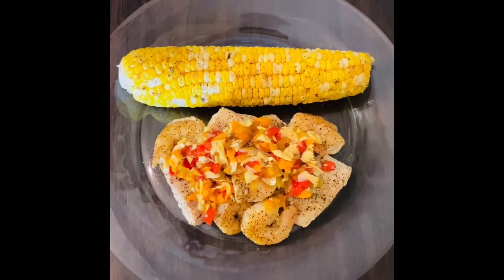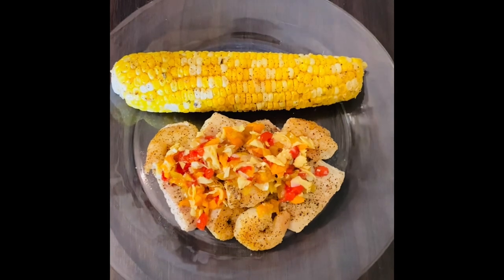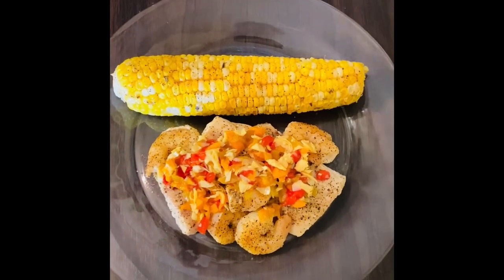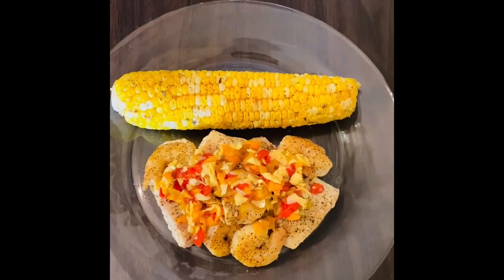Hi, I'm Athena Dinelle and I'm ready to get started. And there you have it: pan-seared mahi-mahi and shrimp topped with an artichoke pepper relish, served with Creole corn with a garlic parmesan and basil butter.